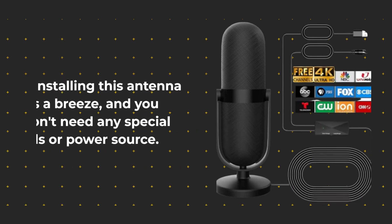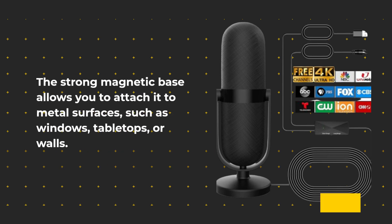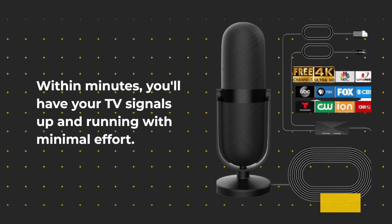Installing this antenna is a breeze, and you don't need any special tools or power source. The strong magnetic base allows you to attach it to metal surfaces, such as windows, tabletops, or walls. Within minutes, you'll have your TV signals up and running with minimal effort.